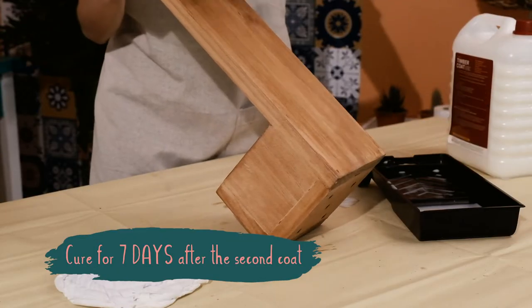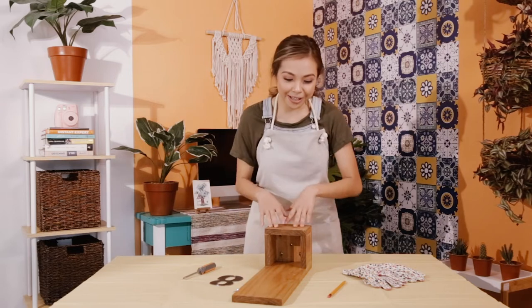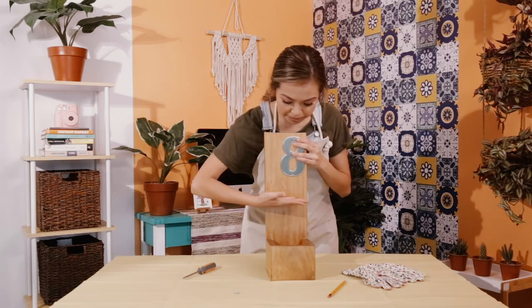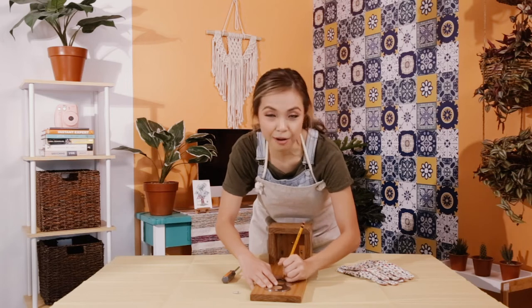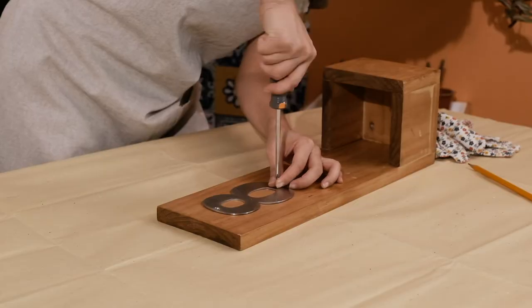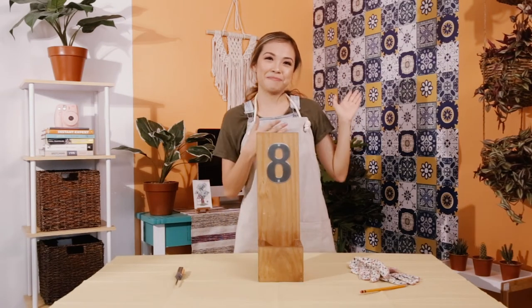After the second coat, let it cure for seven days. Our timber coat has finally dried. My plants are roughly going to be about this high — I kind of want to put it like this. Of course, if you have shorter plants or your house number is smaller, you can adjust accordingly. And there we go — now all we need is to hang it up!